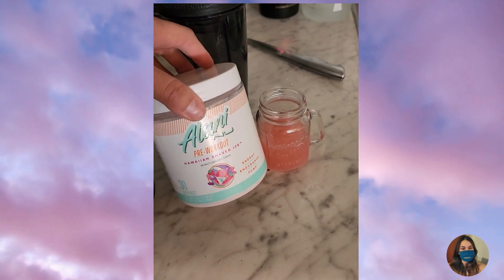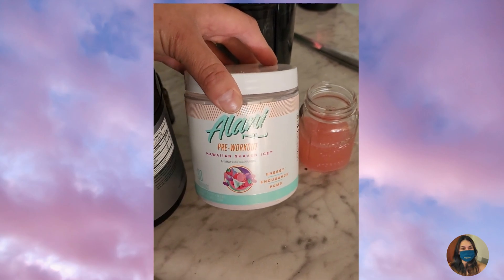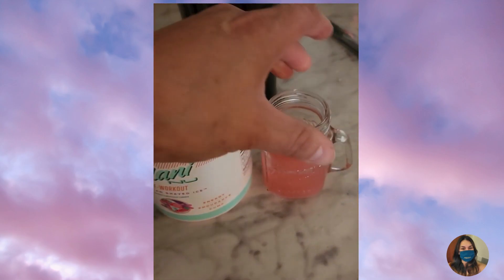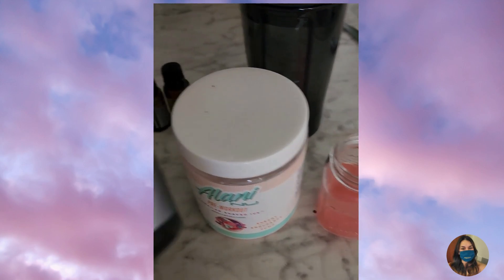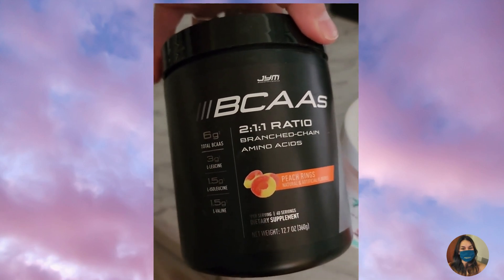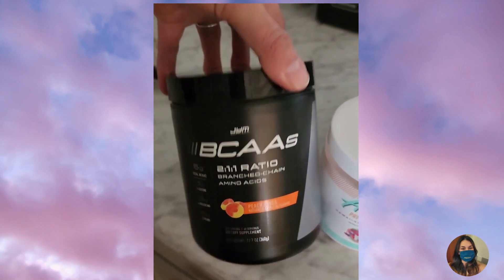Good morning guys, I am getting ready to go to the gym so I'm taking my Alani pre-workout with a little bit of water. I'm taking my water bottle and I also added some BCAAs to help me recover. I will see you guys at the gym.